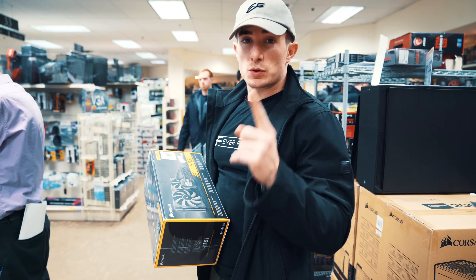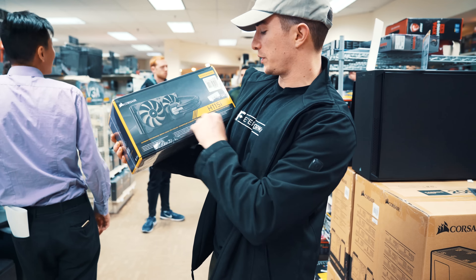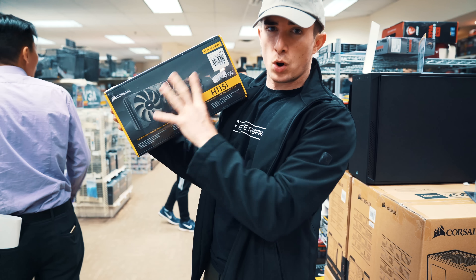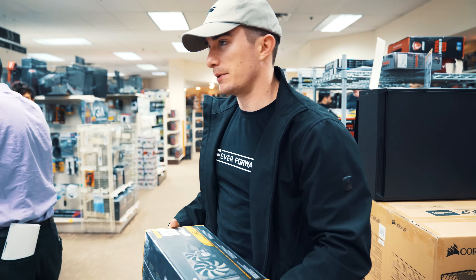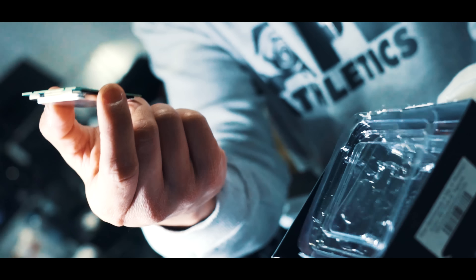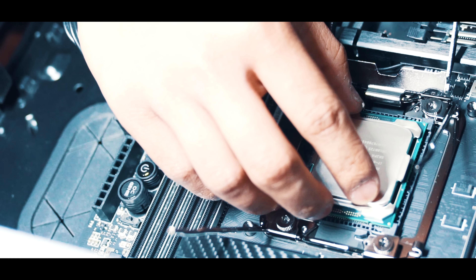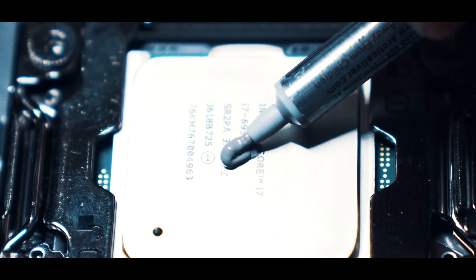Quick pause because we need additional power supply cords. So we're back at Micro Center. I'm also going to upgrade my cooler to the Corsair H115i water cooler. I'm basically building an entire new computer. Now we're done and we can continue with the edit.